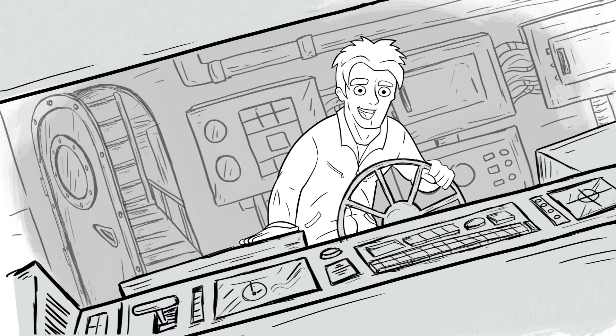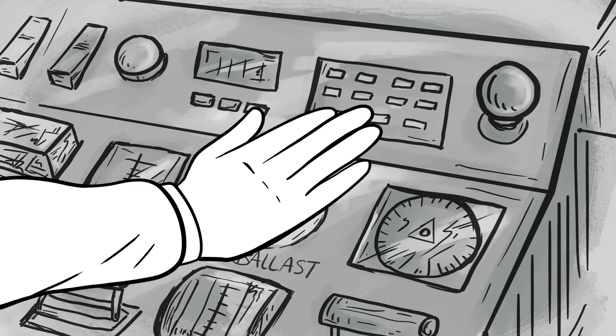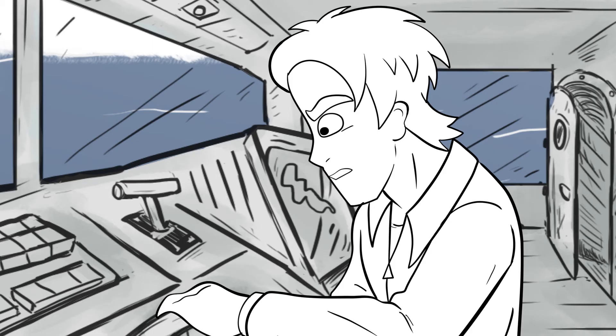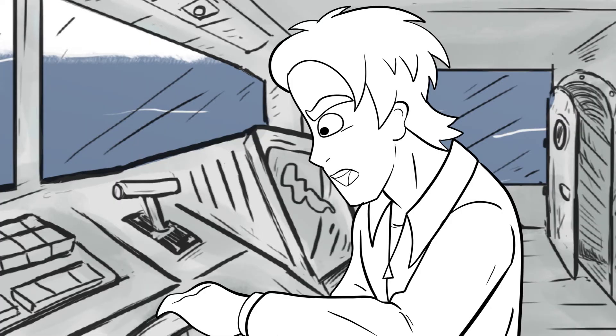Here it is — port ballast motor. Come on, sweetheart, do your thing. Oh, come on, give me a break. You just knew it couldn't be that easy, didn't you?